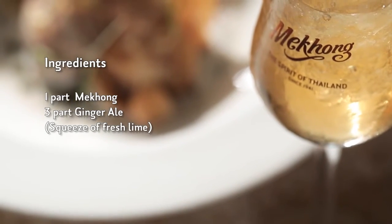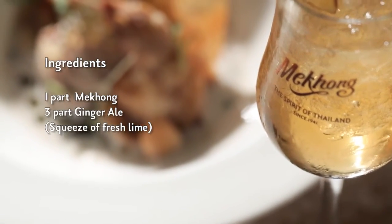So here is a tom kha, one of the most classic Thai soups filled with galangal and lemongrass, lime leaves and lots of spices. So why not Mekhong? All the Thai spices it's made with pair beautifully.